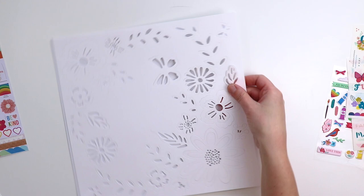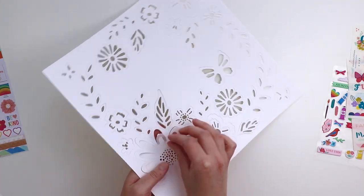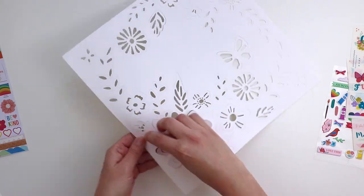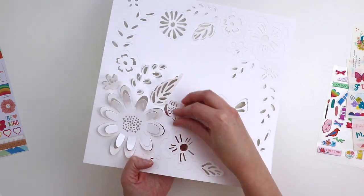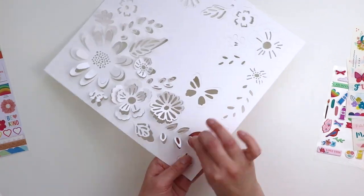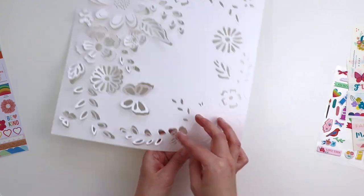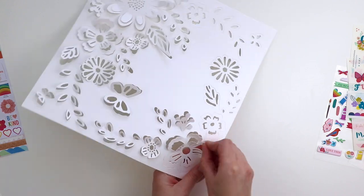You take it out of the packaging and it's got all these flowers, leaves, and butterflies on it. You simply use your fingers and bend up all of the petals, leaves, and butterfly wings, and instantly you've created a super dynamic and interesting background. This is great for people who don't have a Silhouette Cameo, a Cricut, or other die-cutting machines — it just comes already cut and ready to be folded.